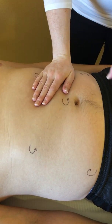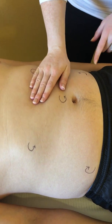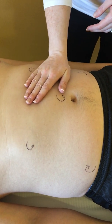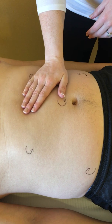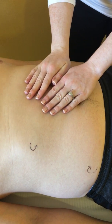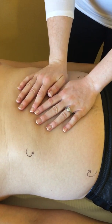In your patient that doesn't have abdominal oedema, the difference between position one and position two may overlap. However, in your patient that does have either a large pannus or diffuse abdominal oedema, you can also use two hands to get this manoeuvre in order to mobilise as much skin as you possibly can.